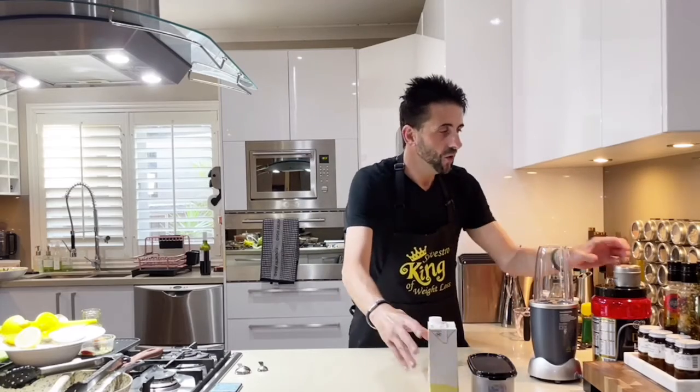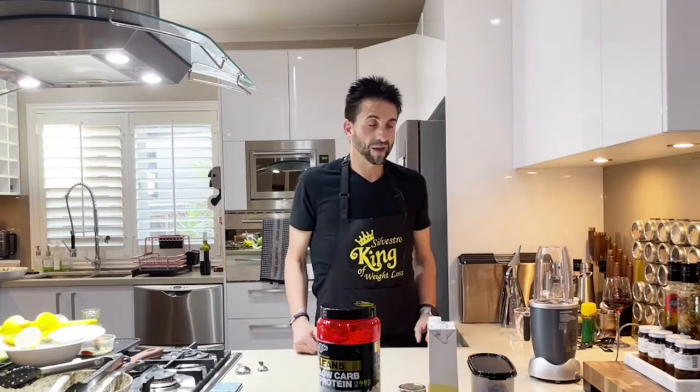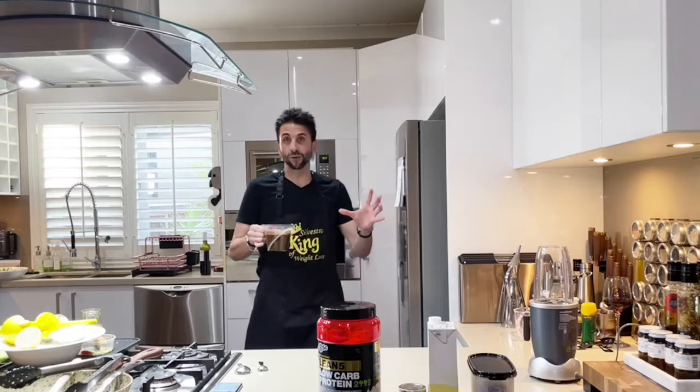I'm just going to lay it all out in front of me so it's easier to show you what the ingredients are and how many we have. I do have in the fridge some espresso coffee.